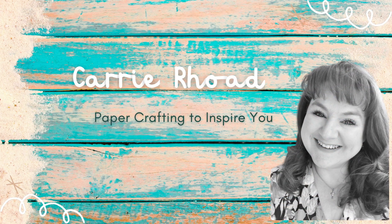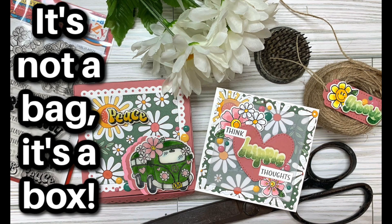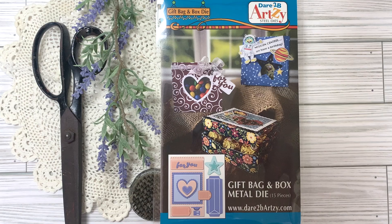Hello there, Carrie Rhodes here. Welcome back to my YouTube channel and a new paper crafting video. Today is episode two of my die set of the month for April 2023. Normally it's a stamp set but I found a super cool die set that I'm in love with from Dare to Be Artsy.